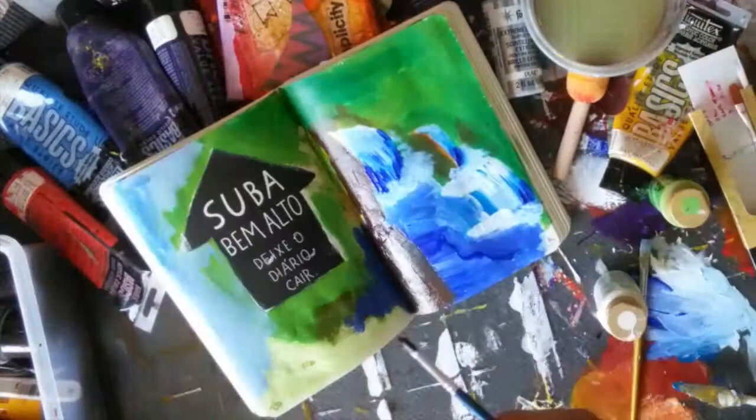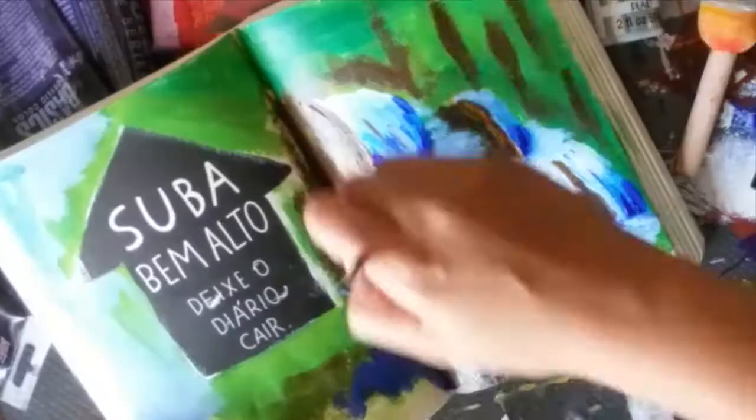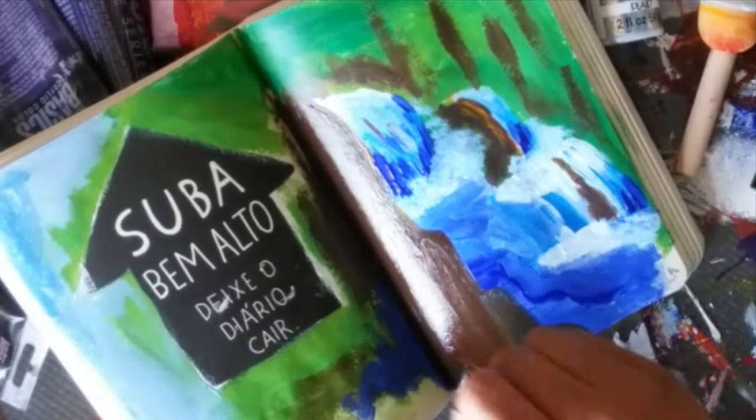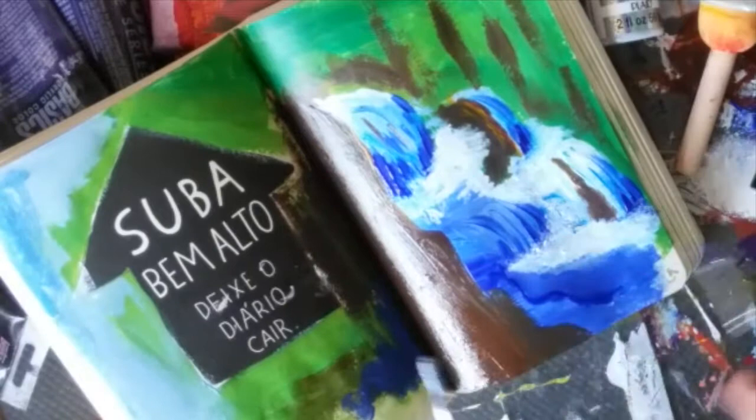You'll see that I paint on other pieces of paper. I created journals like this in the past and I just keep layering and layering and layering, and eventually I'll use that paper for something else. This Wreck-This journal page says go up high and throw the journal down, so I decided to paint a picture of a waterfall with the idea of standing at the top of the waterfall and throwing it down the cliff into the river.